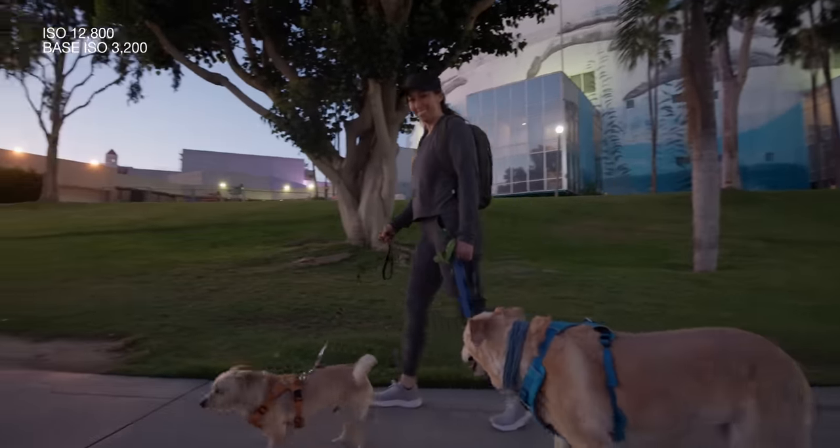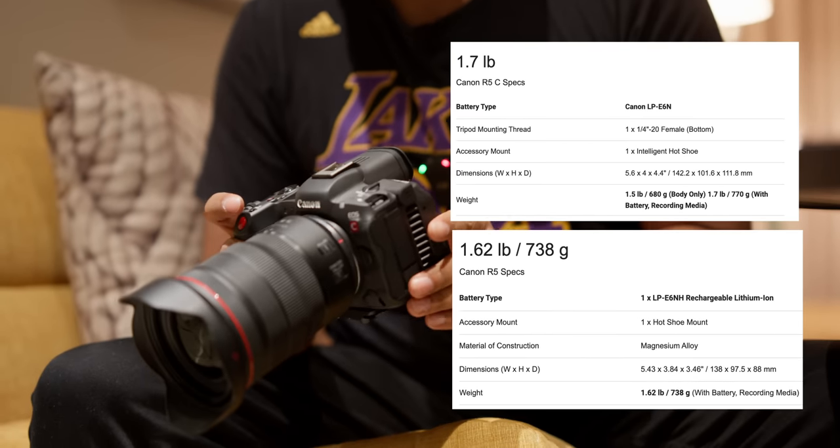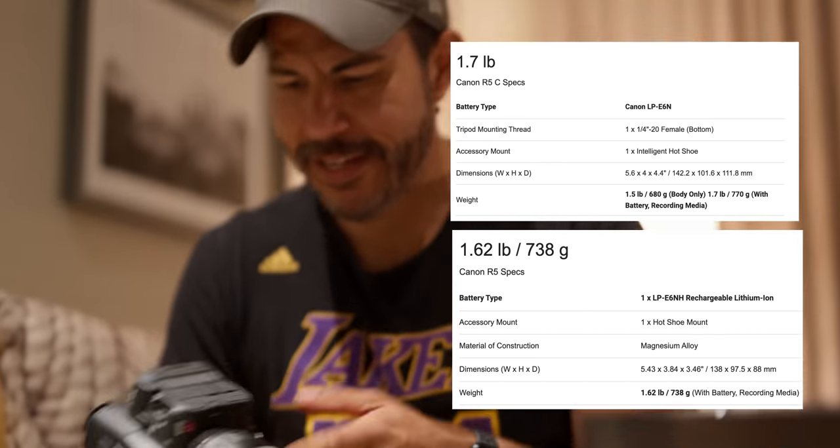Let's try a little bit higher — we're at 12,800 now. I rarely find myself needing to go past 12,800, even if I'm on a somewhat slow lens. Right now I'm at f4, so if this looks decent I'll be fairly satisfied. It's actually lighter than it looked — the body is 1.7 pounds, so it's just barely heavier than the R5. And seeing it in person, the fan really doesn't look as big.